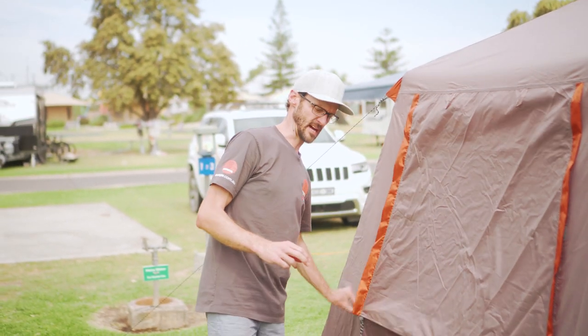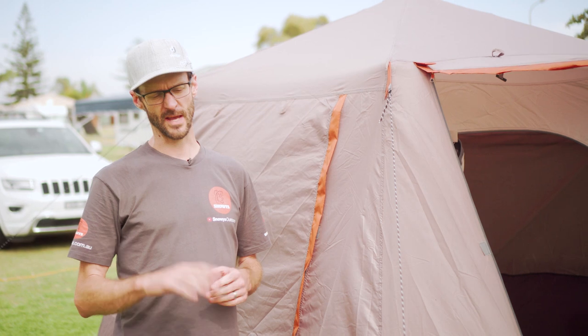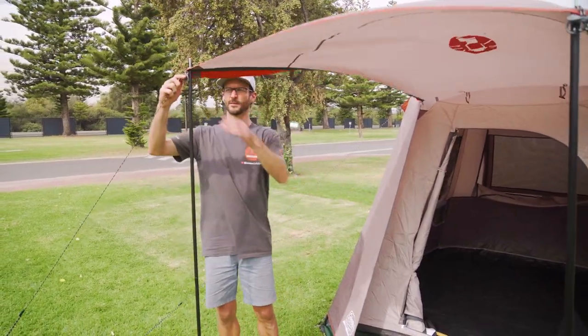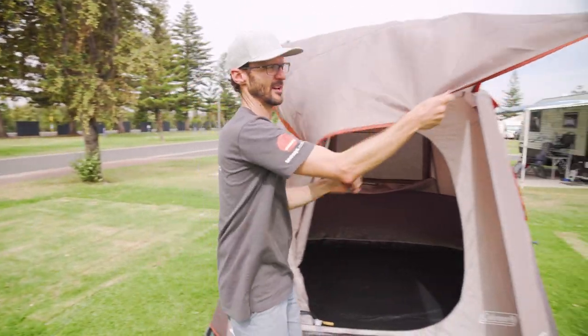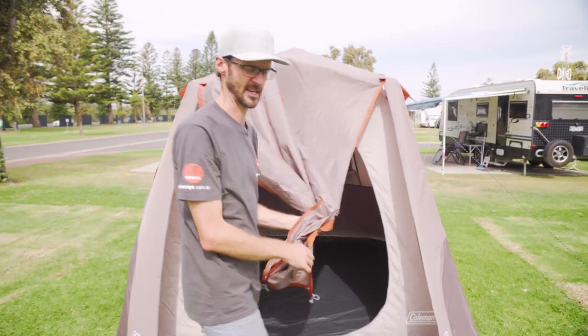That's how you set up the Instant Up 4P tent from Coleman. Not designed for really windy weather — we're pushing the boundaries a little bit here today. I should have used heavier duty pegs on the guy ropes. We're not gonna leave it set up here any longer. I'm gonna take it down because there's a dust storm on the way. The first thing is to take this awning down and zip it up so I can take the fly off. Take these guy ropes out and drop the pegs to the floor. We're just going to take care while we're doing this — I don't want the fabric to flap around and I don't want to leave the frame unattended because things can get damaged.